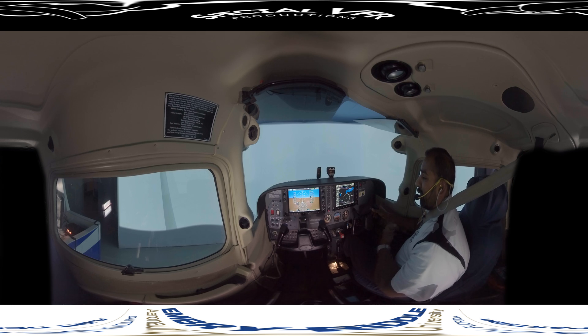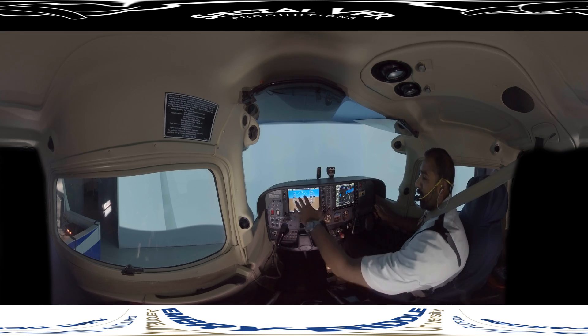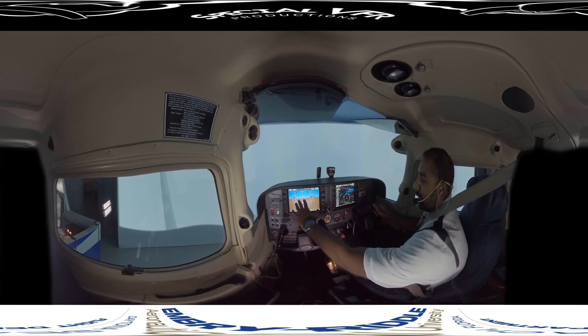The key to safe instrument flying is proper interpretation of the instruments, which means that you don't omit an instrument and also understand the limitations of your instruments. So one thing we're going to look at today is our primary field of vision, which would be the PFD — we'd be looking at our attitude indicator.